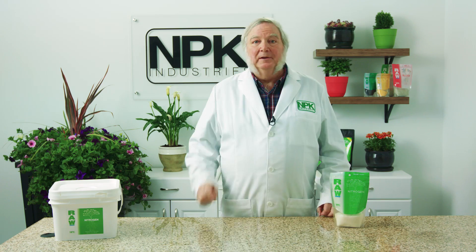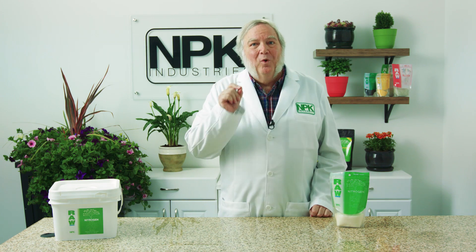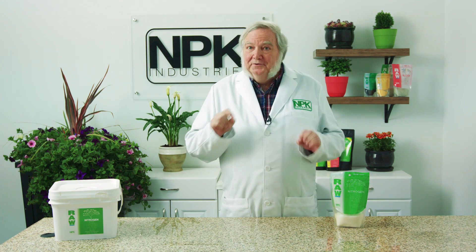The way you'll know if you have a nitrogen deficiency is a general yellowing of the plant. But don't panic — just one dose of a nitrogen supplement like Kel Mag. You can use that at the roots, or you can use a foliar spray with the raw nitrogen.